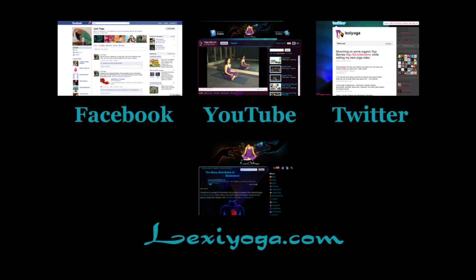If you like this video, please do subscribe on YouTube and follow me on Facebook and Twitter.